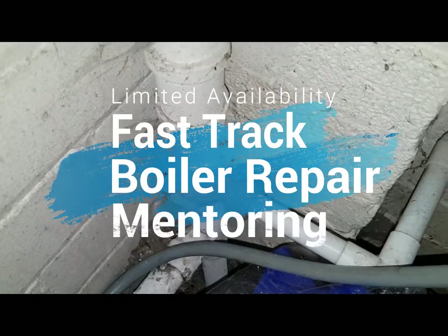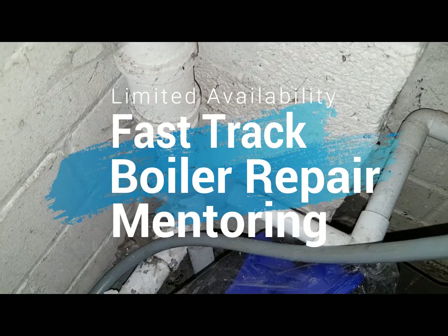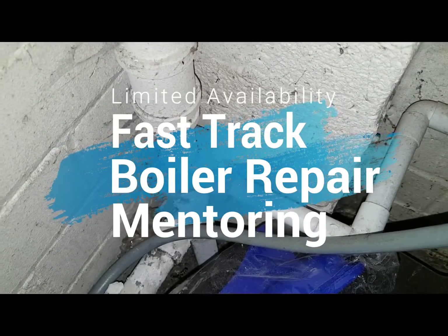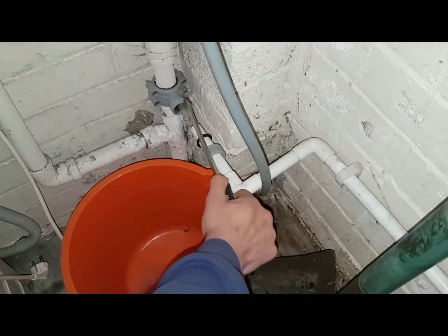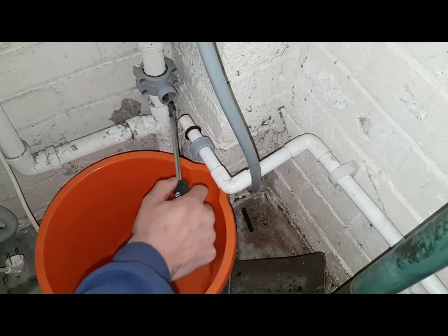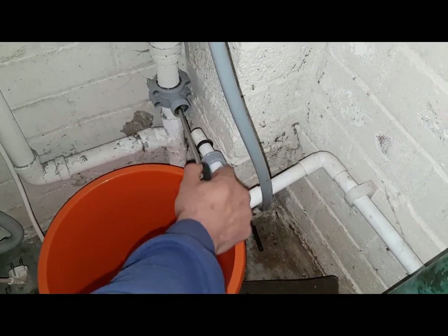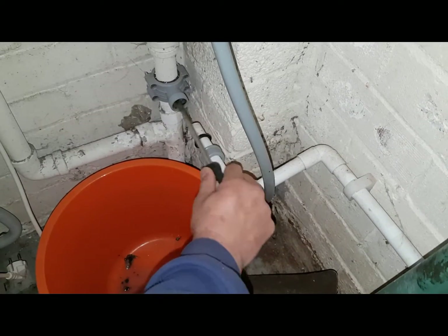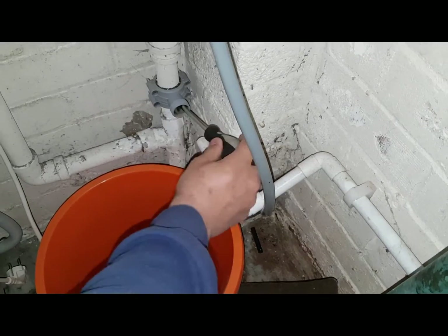Now I'm going to undo this connection, pull out the pipe, and see if we can rod it through and clear the block. I'm going to shove a screwdriver in there to clear it. It stinks, but that's what's stopping it. Rod it right through so it's clear — it's gone right to the back of the pipe. So that's what was stopping it.